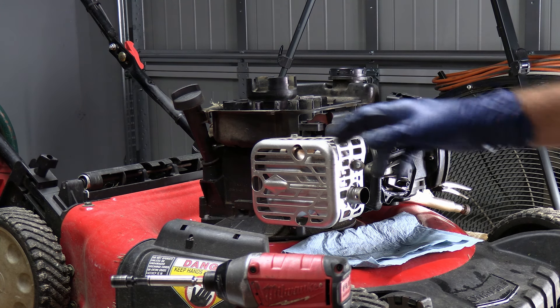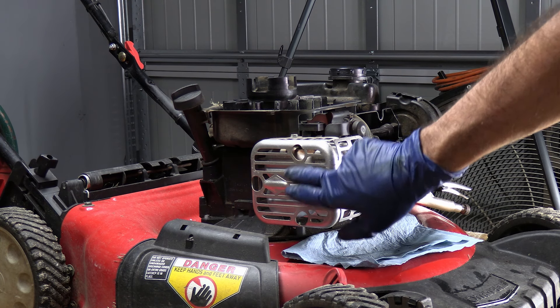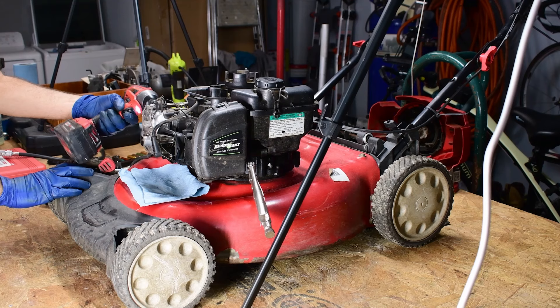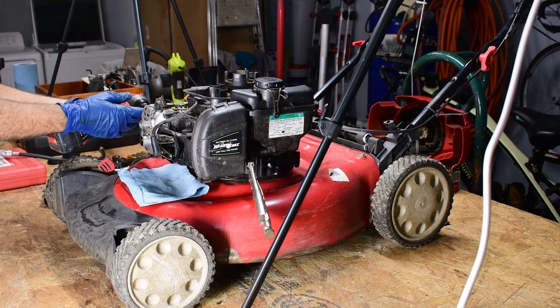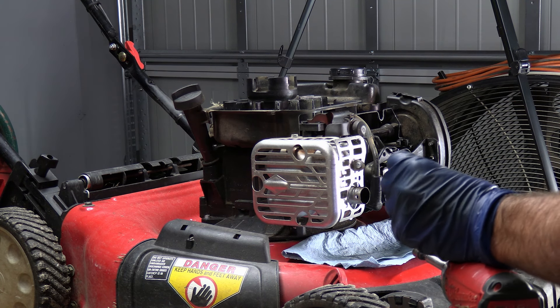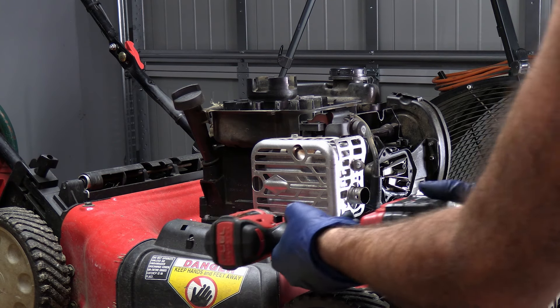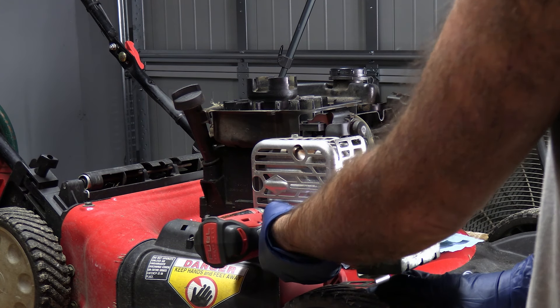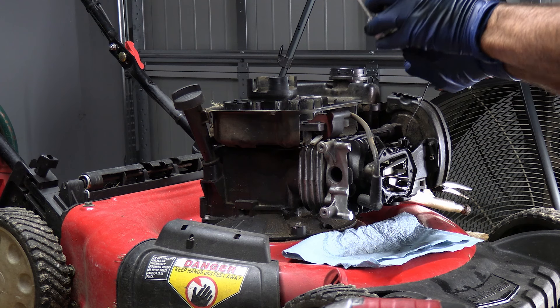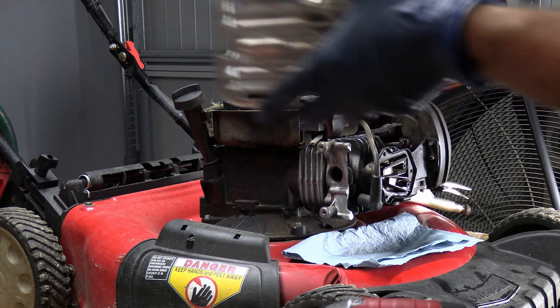I'm going to remove the muffler and the carburetor so I can get to everything. I like to remove the muffler first — it makes the choke linkage a little bit easier to take off. There are just two bolts, one on top and one on the bottom, and they look like 5/16. Keep these separated — the muffler bolts are a little bit longer than the carburetor bolts, and usually the muffler bolts look a little burned or heated up. Set that aside.